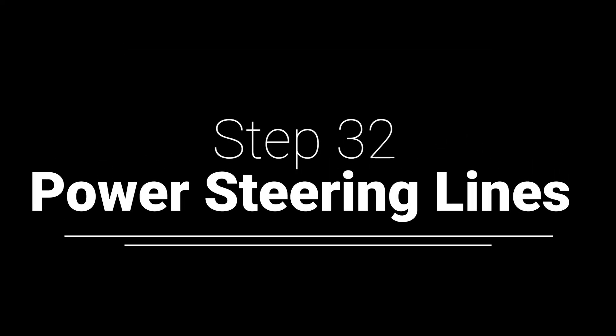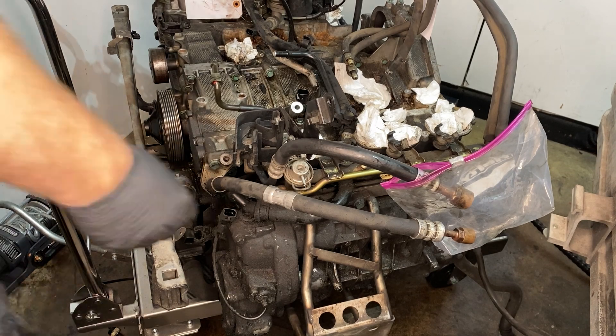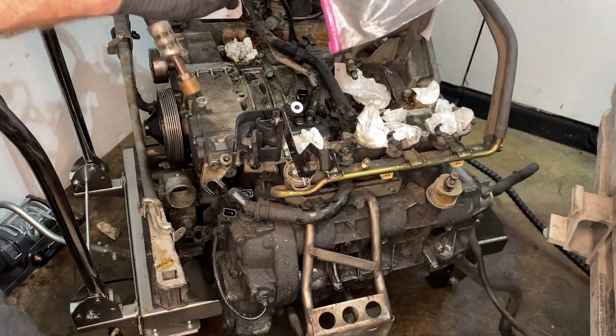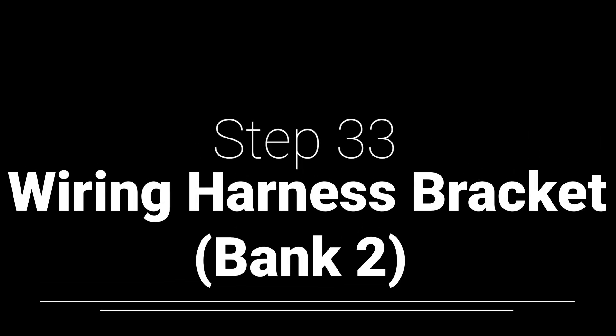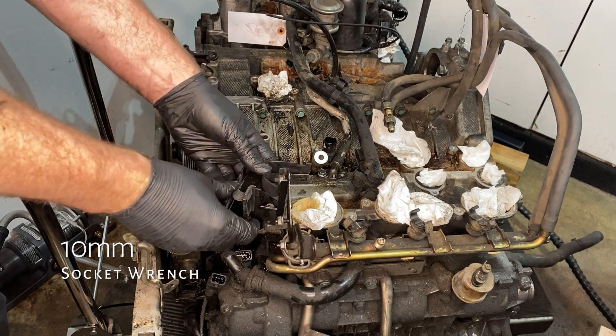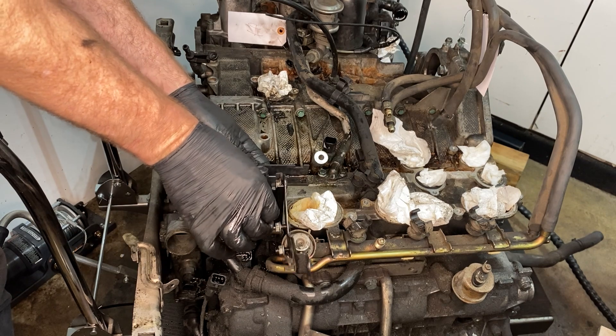With the wiring out of the way, we now get really easy access to the power steering lines — they're mounted with little rubber connectors that I WD-40'd and pulled out. The wiring harness bracket: there's no wiring left, we just have the bracket. One 10mm removes that, and that is all the wiring gone.